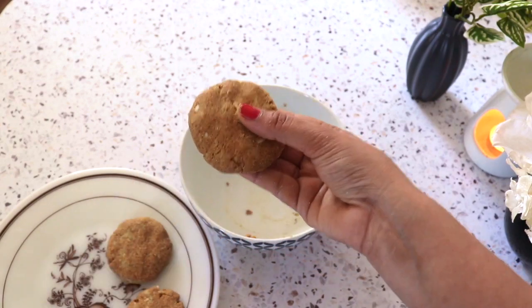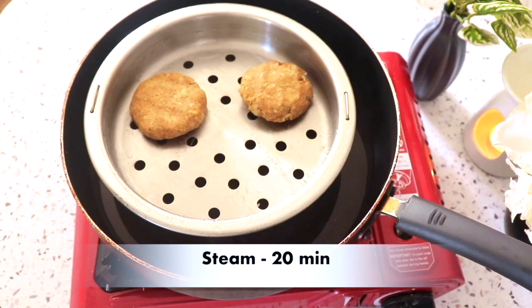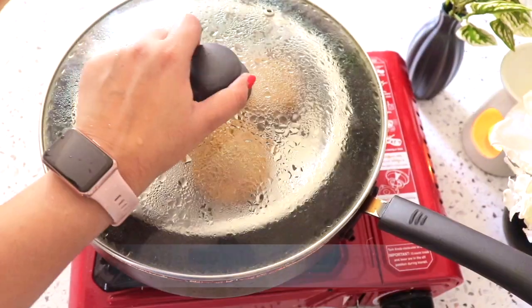And as it becomes shaped, I have to steam it. I have to steam it for 20 minutes. And now it will steam.